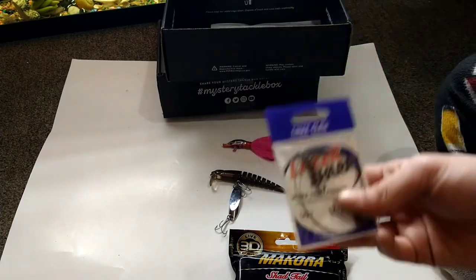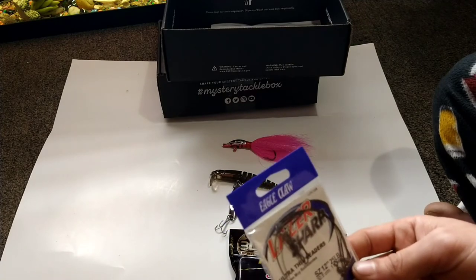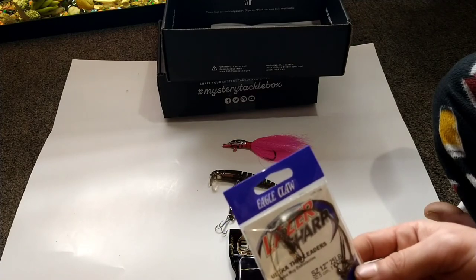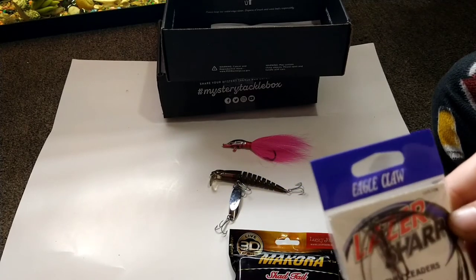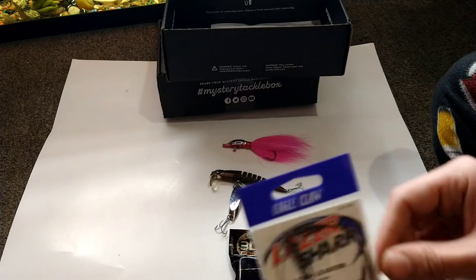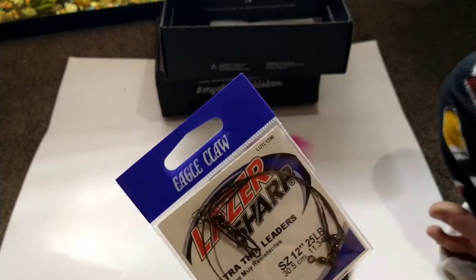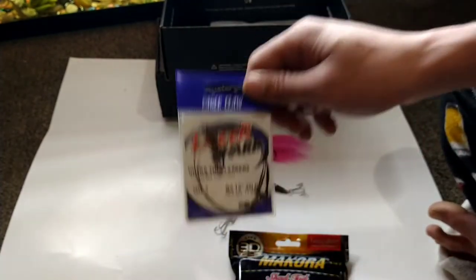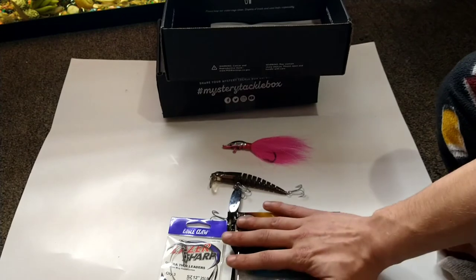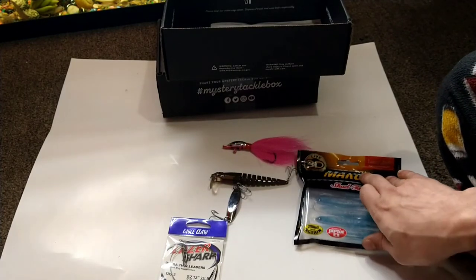Next up we have some Eagle Claw ultra-thin leaders — 12 inches, 25-pound wire leader. Looks like there are three in there and they go for $2.99. When you're saltwater fishing you definitely want wire leaders for those fish with sharp teeth, and with the coral down there and all that, it's definitely something to keep in mind.